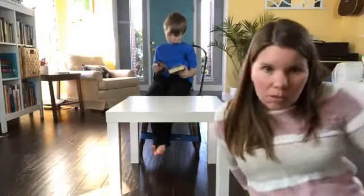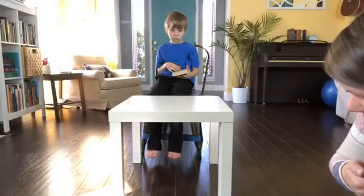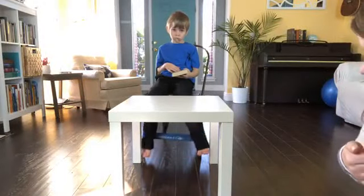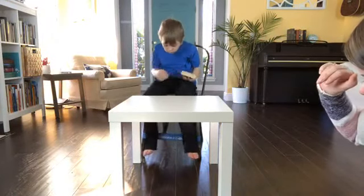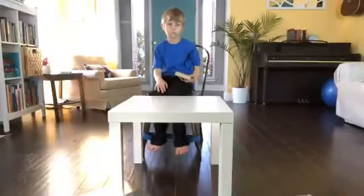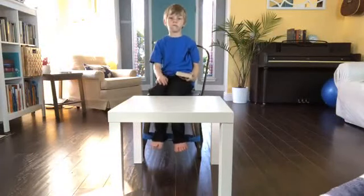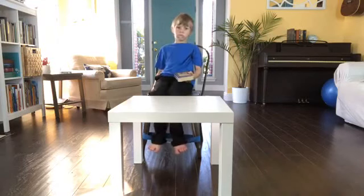Okay buddy, can you put your feet up on it? So it's just a big rubber band — a big thick elastic band. You can put your feet on top of it, or put your heels on it. And it's called the fidget chair band. It's thick and you can bounce your legs on it.